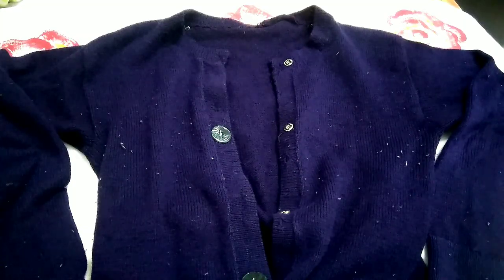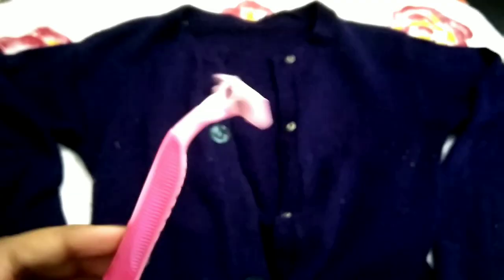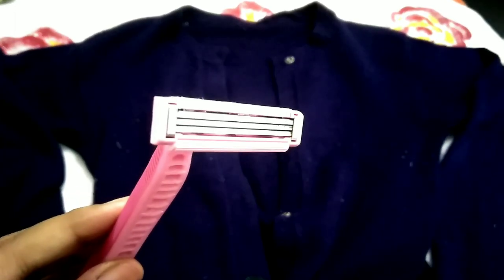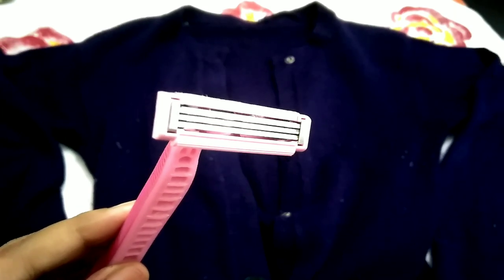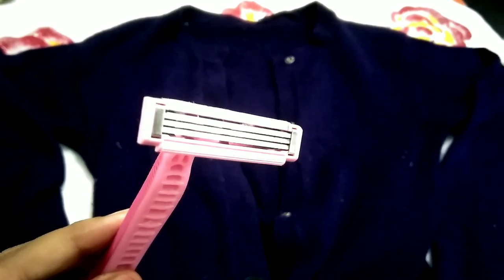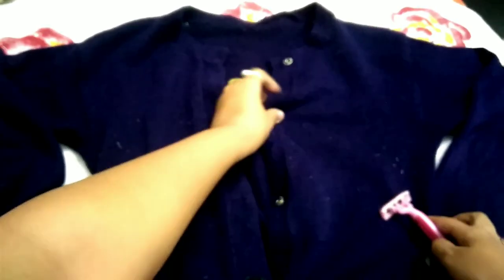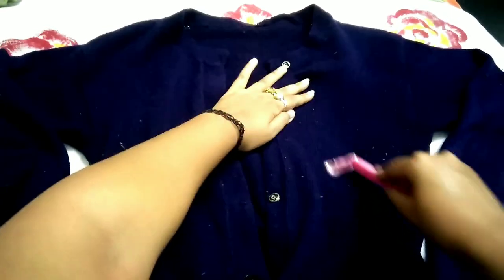Let's check the video. As you can see, the sweater's condition is not very good. Now you have to take a medium sharp razor — you don't have to take a new razor — and scratch and remove all the pilling. You can use any razor in this way. Now we have to remove all the sweater balls in this way.